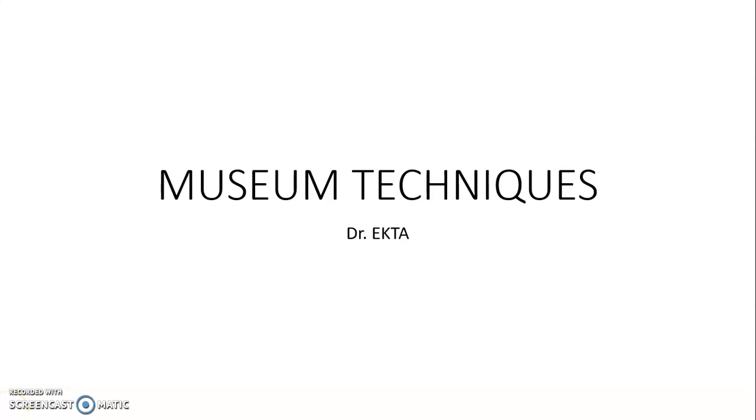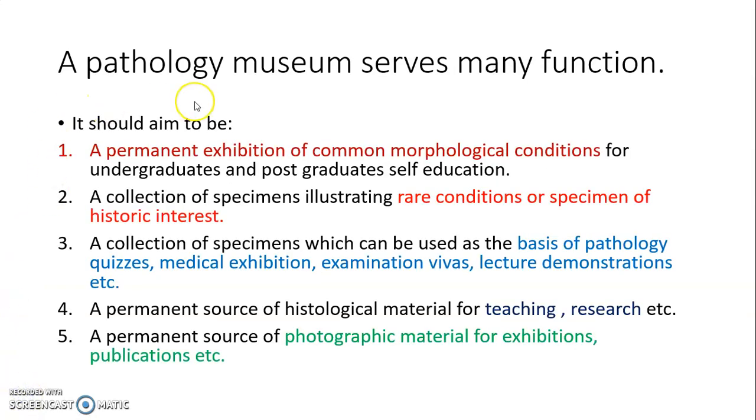Hello everyone, we are going to discuss museum techniques. A pathology museum serves many functions. It should aim to be a permanent exhibition of common morphological conditions for undergraduate and postgraduate self-education. It is also a collection of specimens illustrating rare conditions or specimens of historic interest.